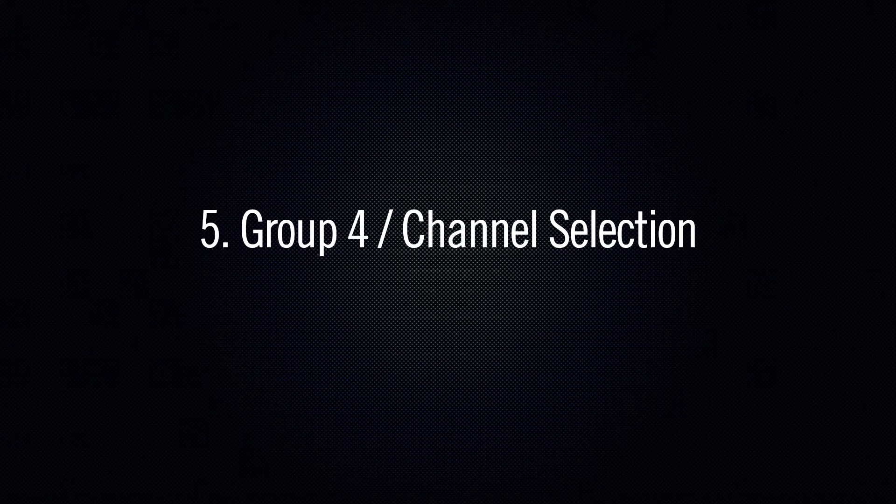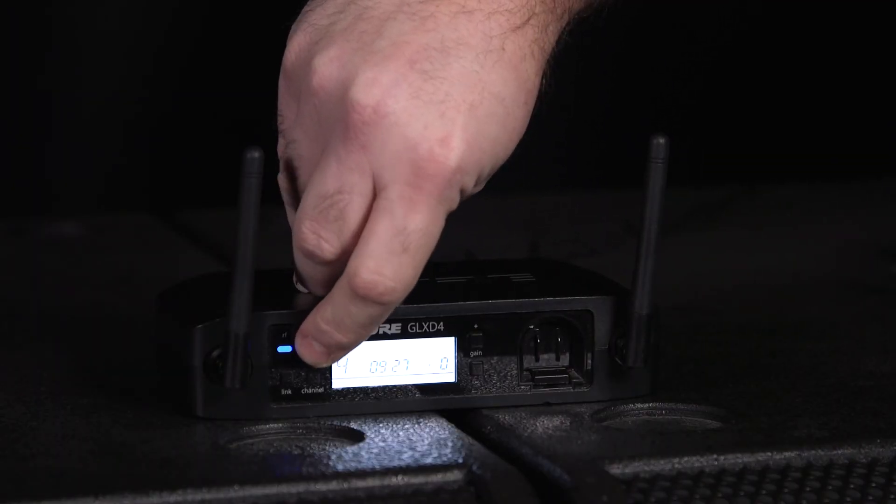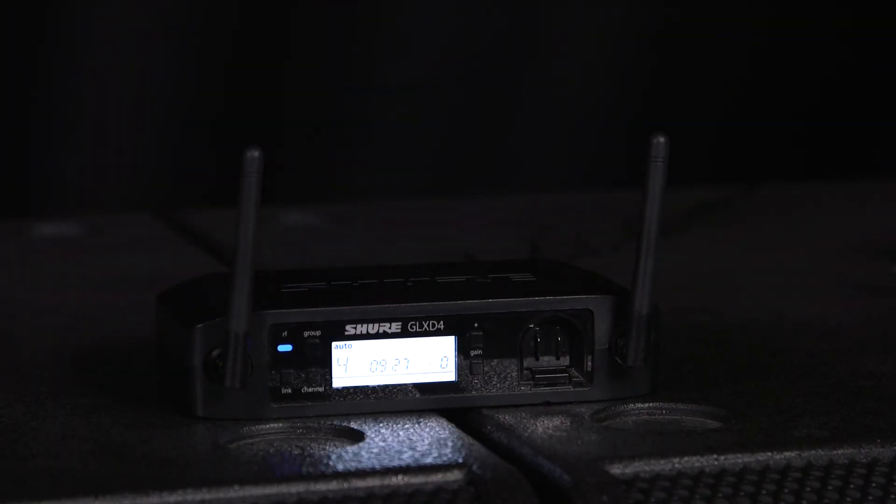If you're using just a single channel of GLXD and you're running the latest version of firmware, you will have access to Group 4. This will provide you with the most robust frequency range for the unit's operation.